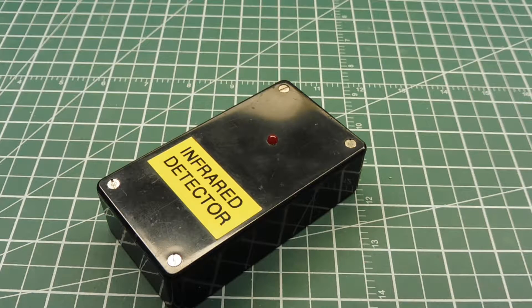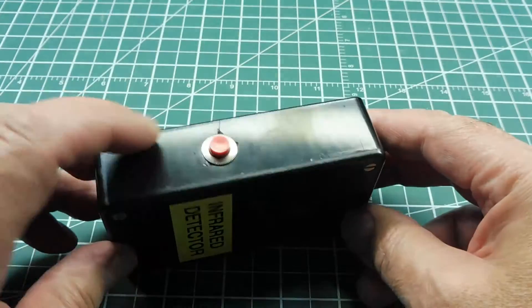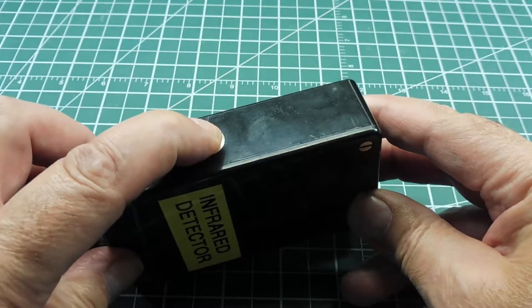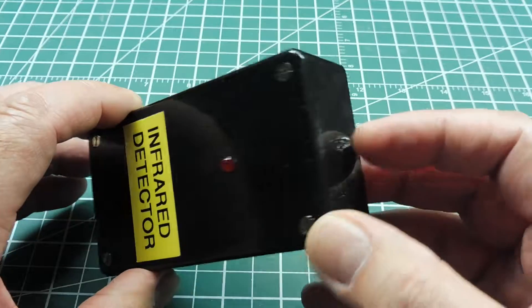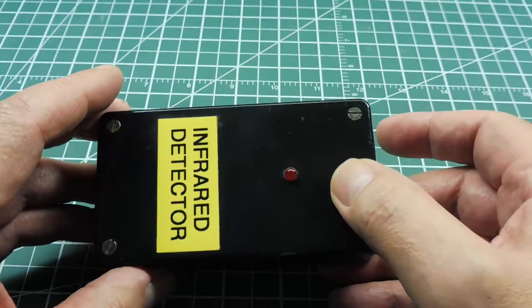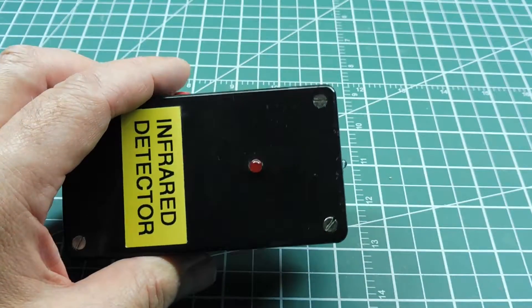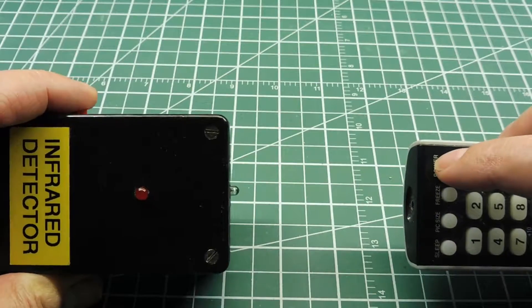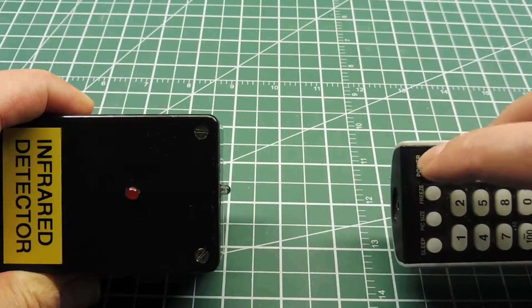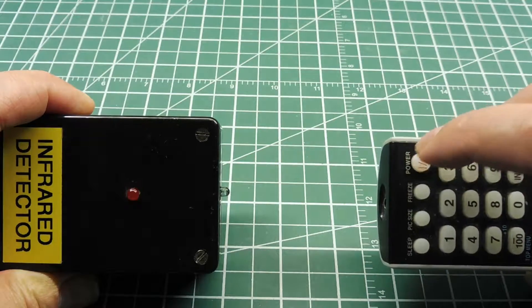In this video we're going to look at this device here — it's a little infrared detector. This circuit runs on 9 volts, there's a power switch to activate the circuit. On the front it has the infrared phototransistor, and on the top it has a standard LED indicator. I use this basically to test TV remotes and stereo remotes — you just power up the circuit, press and hold the button, activate a few buttons on the remote, and you can see it's transmitting infrared data.